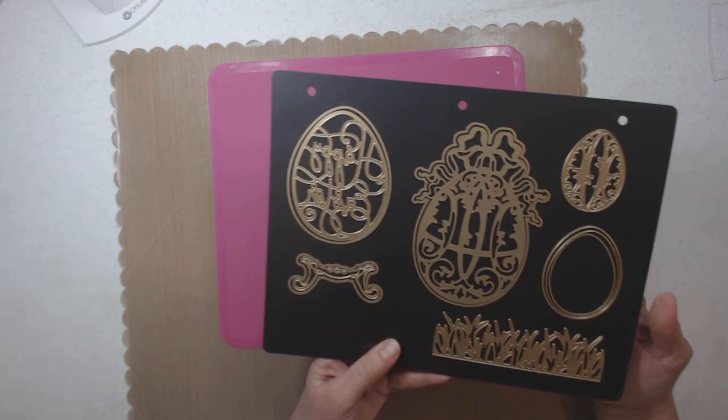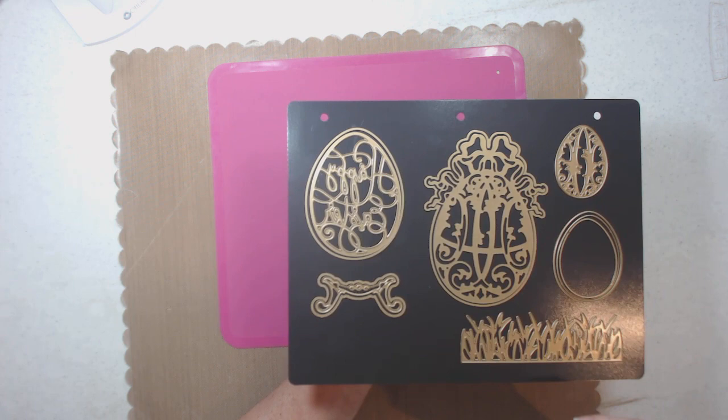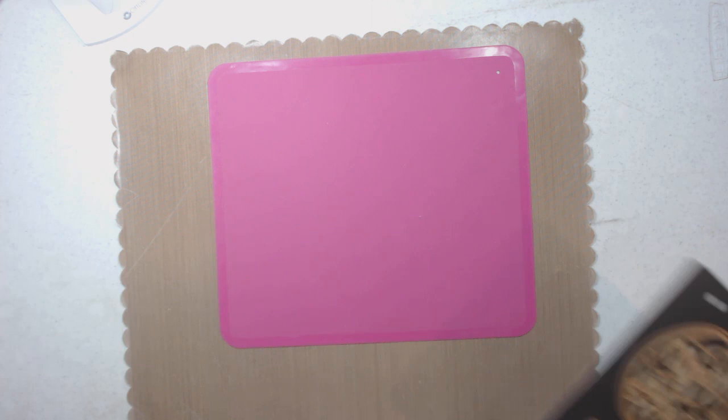I love this die set because I actually make Fabergé eggs out of ostrich eggs — I have like 50 in storage somewhere that I need to get out. I don't even know if they're in Texas or Florida storage.